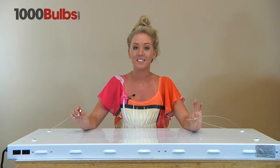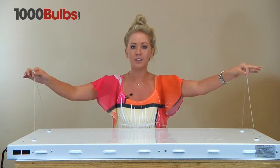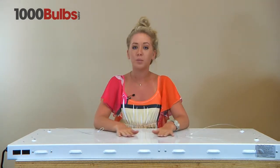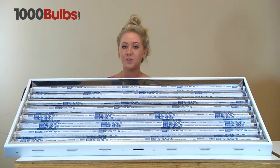A good feature about this fixture is that it comes fully assembled with wire cable hangers so you can hang it horizontally or vertically. It comes with durable white powder coated steel housing. This fixture also comes with cardboard sleeves to protect the lamps during shipping.